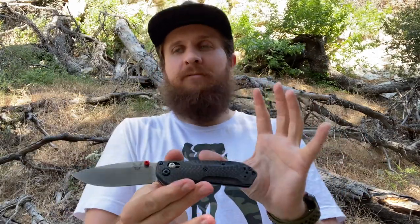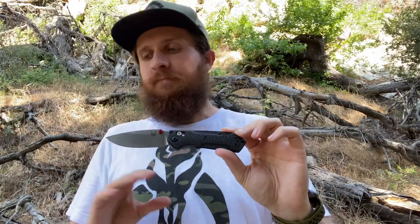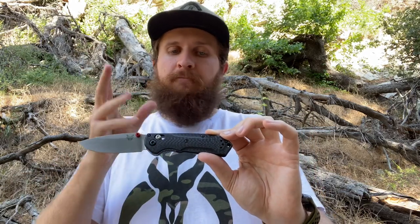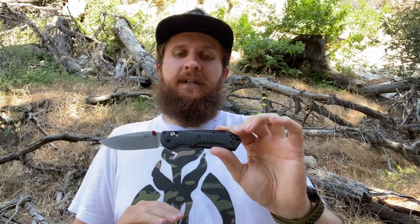Of all the Benchmades I've checked out since I've had this channel — the 940, the Contigo, the Anthem, the Super Freak, the Bailout, the Bugout — the one I'd recommend the most to the broadest audience is probably the Bugout because it's the most approachable in terms of price, comfort, and blade length. But to other knife guys who appreciate knives like I appreciate knives, this is the Benchmade I'd recommend the most, sincerely. If this is a design you think you like, I wouldn't hesitate at all to recommend you move forward and get one.